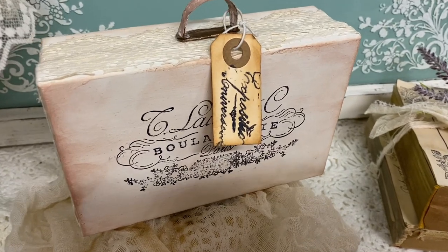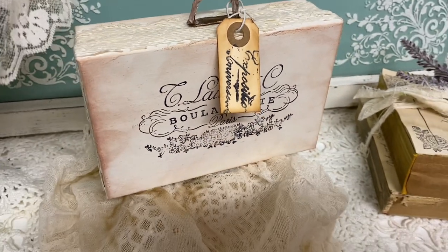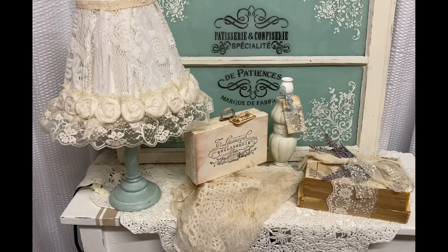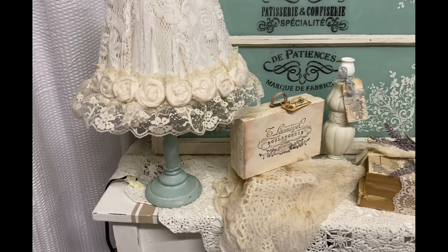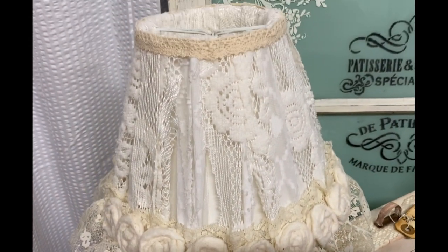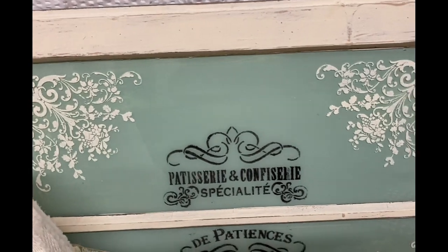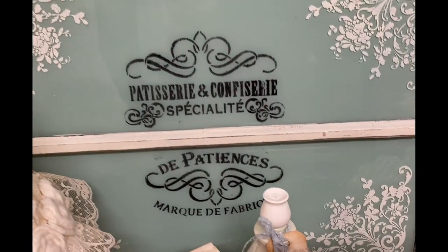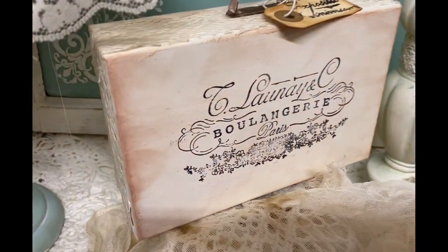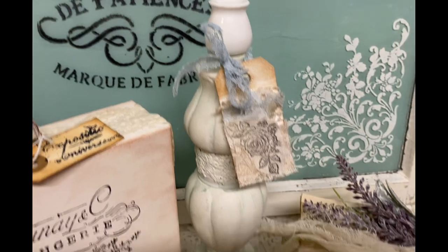I really like how this one turned out and I like the vintage look of this vignette and these colors. And as you can see, this simple little lamp that had no character is just full of character now. I hope you guys enjoyed this video and I hope to see you in the next. Thank you so much for watching. Have a great evening and God bless you and your family.